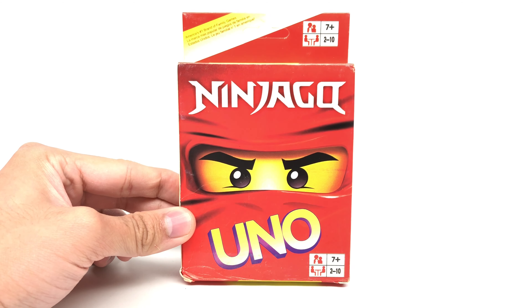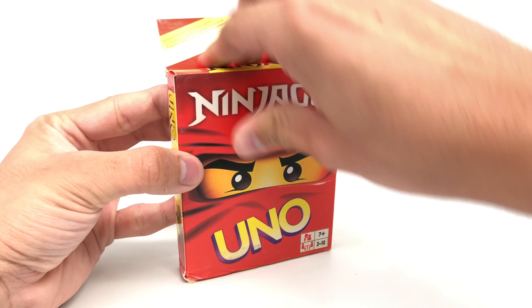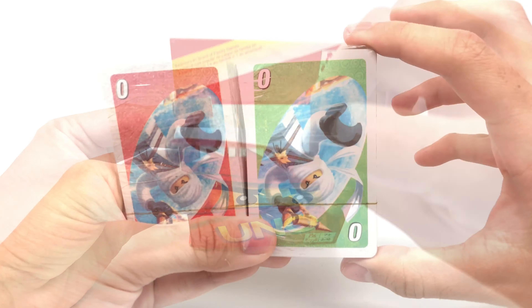Look here. It says 2003 copyright. Ninjago was first released in 2011. And it says 'Malel' — like, it's not Mattel, basically. You see 'Malel'? This is bad. So I think these are just bootleg cards. And yeah, no copyright signal for Ninjago or anything like that.